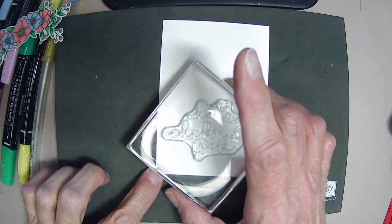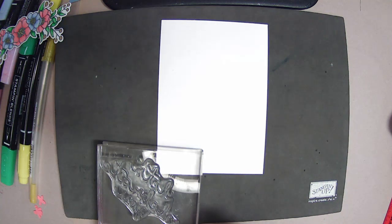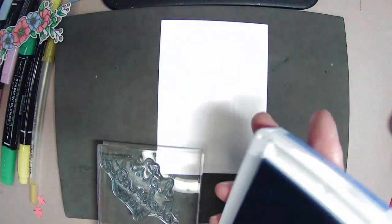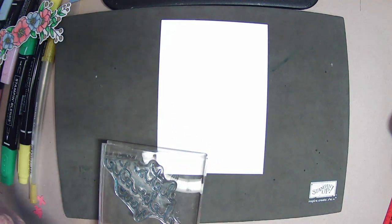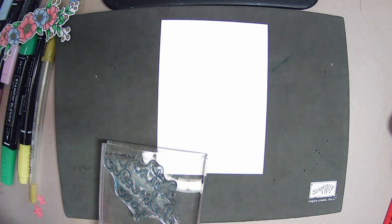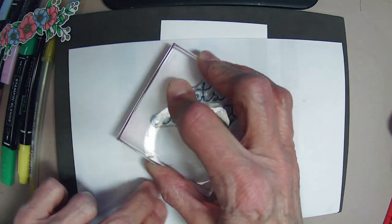I'm going to do 'Let's Celebrate You' in Boho Blue, because I do have that ink. I'm going to do this on a scrap paper first to make sure. I'm going to clean the stamp — it's a little bit splotchy.